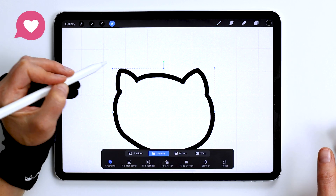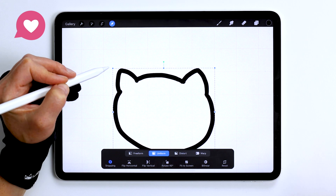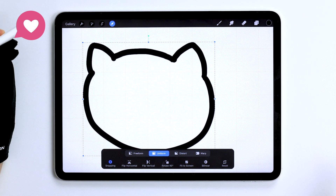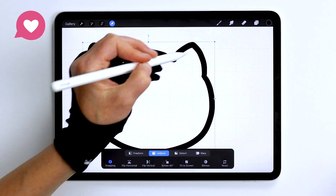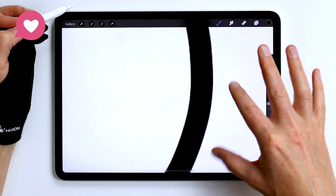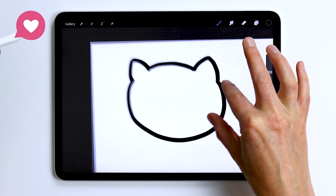When you scale up the image in whatever interpolation option you choose, you're still going to start to lose quality because Procreate is not inventing new pixels — it's just using the pixels that are already on your canvas. However, even with scaling up, the edge is still pretty sharp, not too bad at all.